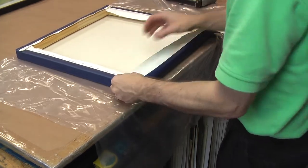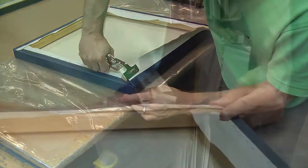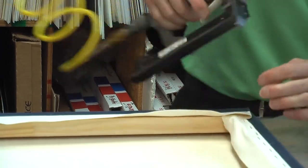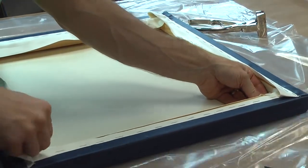Using canvas pliers for a tighter corner, I then tack it in place with a staple gun. I work my way around to all four corners till I'm done. Once the corners are done, I will cut off any extra canvas from the back area.